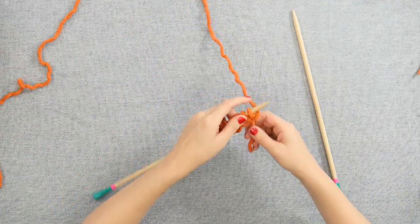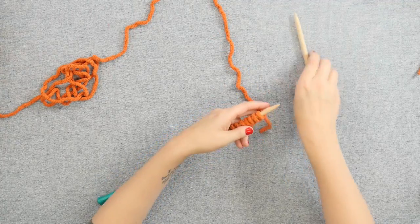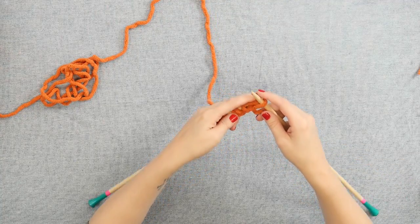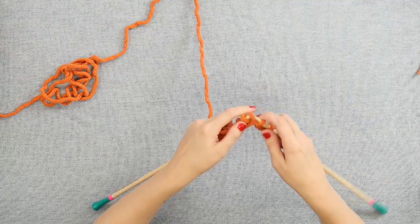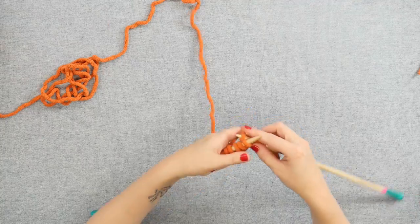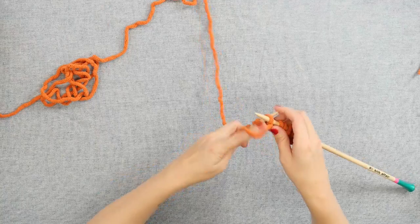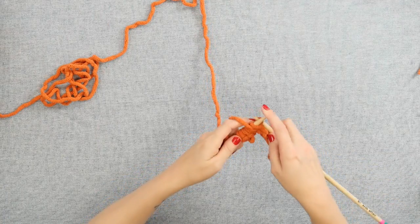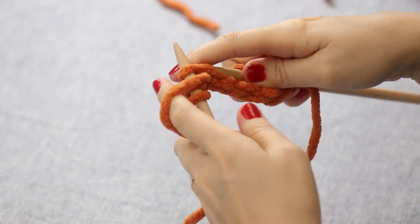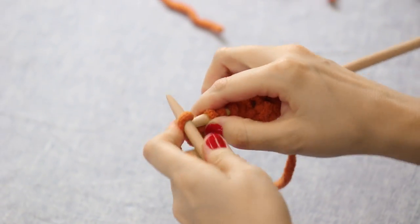So to begin with my ten stitches here, I am going to start by knitting one and purling two across. So we will knit one and then purl two, three times across those nine stitches. One last knit one and purl two, and we will end by doing a knit one on the last stitch on our needle.